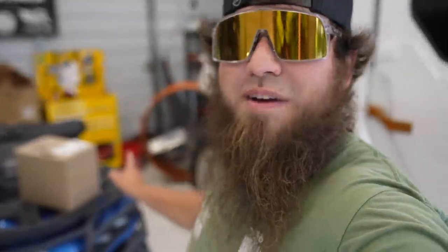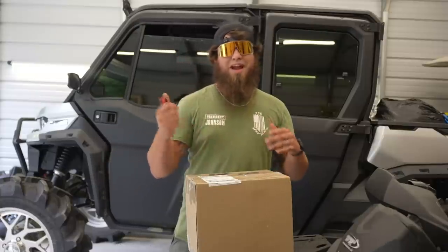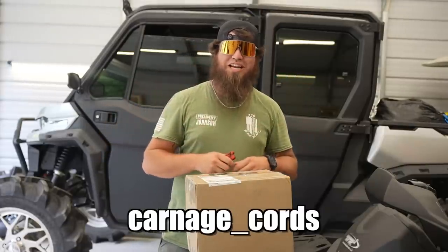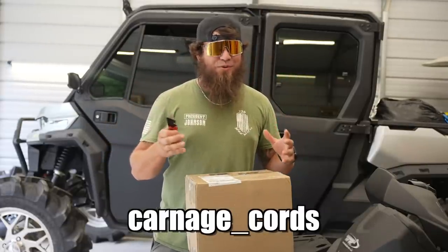Before we get going on today's video, I have a package that came in that I have to show you guys. We've been expecting this box for quite some time. It's actually from a friend we met through Instagram — his name is Zachary Ray, he owns Carnage Cords. If you guys remember, we used to be sponsored by Mud Bandit Straps for all our machines. Go show some support to my man over at Carnage Cords on Instagram — I'll put his name on screen and in the description.